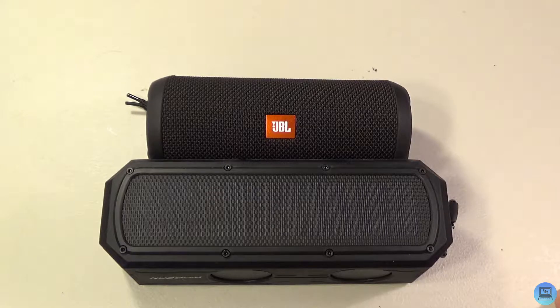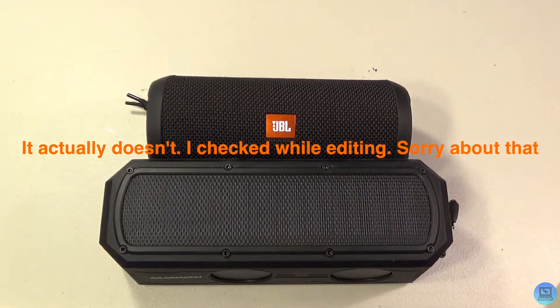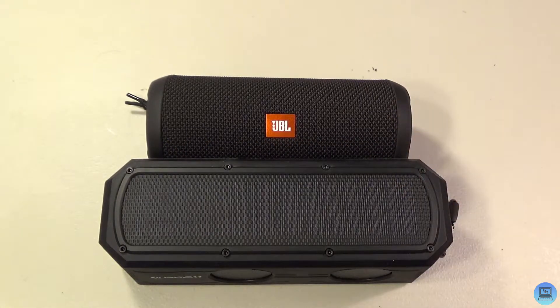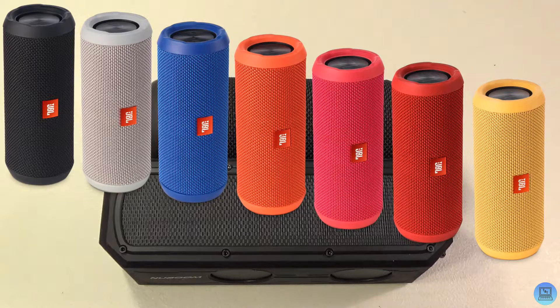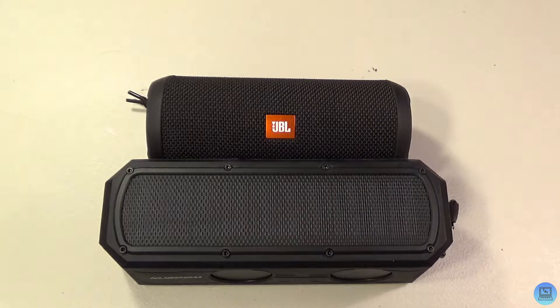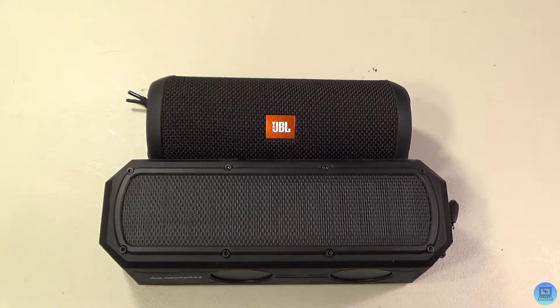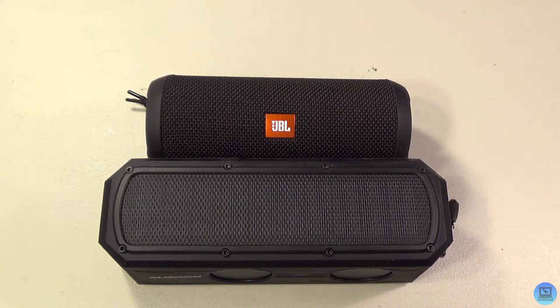They're both splash proof — you can wash them off in the sink, get them rained on and they'll still work fine. The NewBoom comes in black and I believe a light blue. The Flip 3 comes in a bunch of different colors: black, yellow, pink, teal, orange. If you like color options the Flip 3 is probably what you want to look at. Overall I like them both — I can't really pick one or the other. In my opinion they're about equal. If you took one away and left me with the other, I'd be fine either way — I'd prefer to have both, but they're about the same.